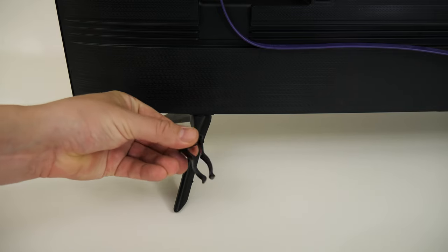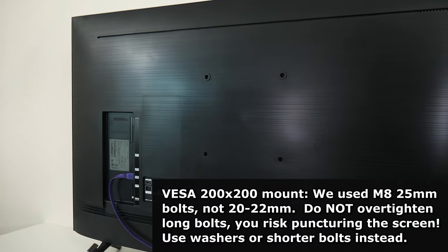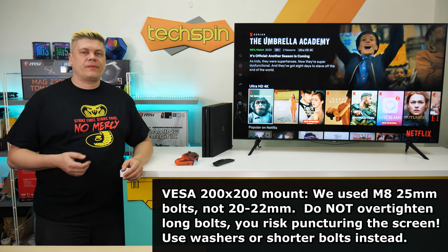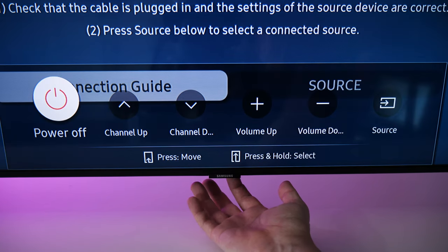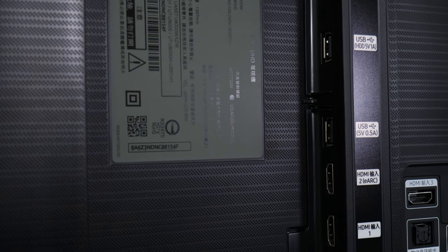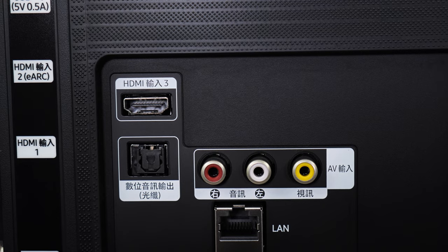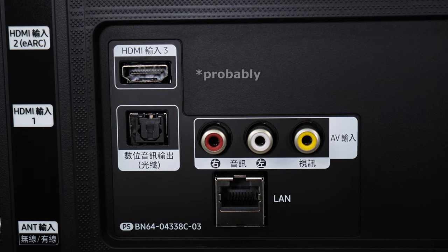Flipping to the back, we find clips on the feet for cable management, a mini right-angle power plug, and a VESA 200x200 mount — bolts are M8 25mm, though the guide suggests 20-22mm. There's a single control button at the back right for power, volume, channel, and source. Connections include two USB ports, two HDMI 2.0 ports with the top HDMI 2 handling eARC, one more HDMI 2.0, legacy composite, optical out, and network port. Note: you'll lose that last HDMI if you wall mount.